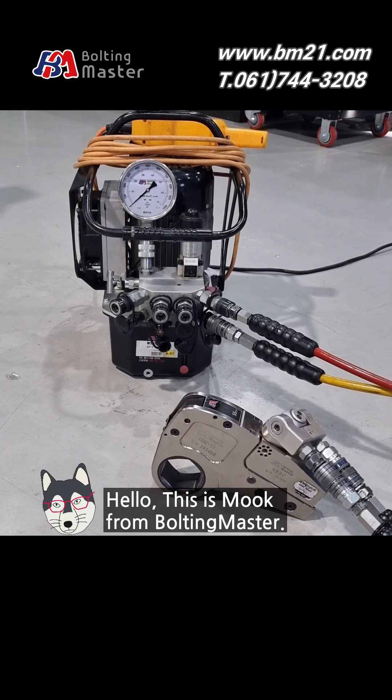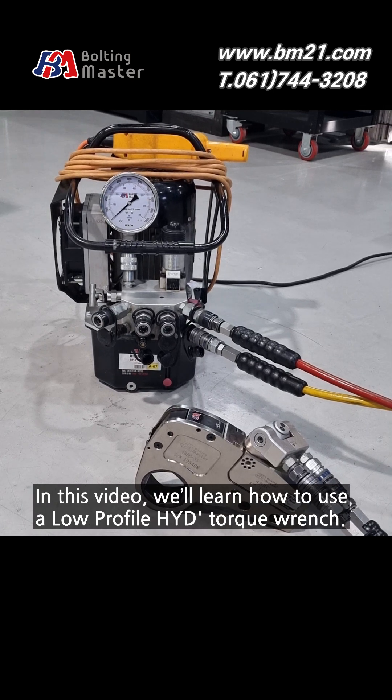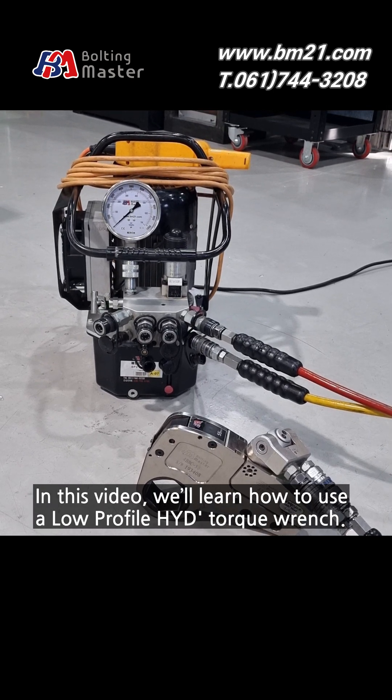Hello, this is Mook from Bolting Master. In this video, we'll learn how to use a low-profile hydraulic torque wrench.